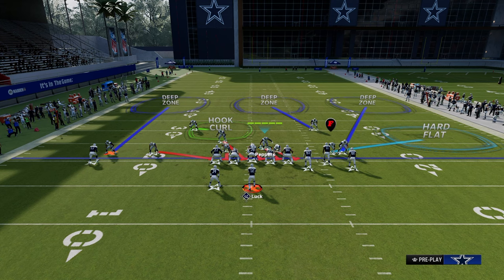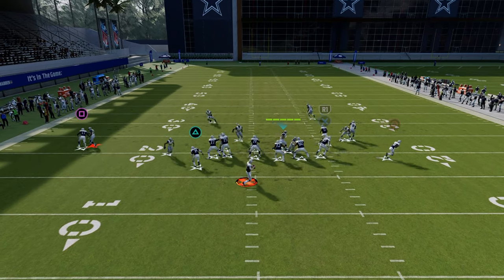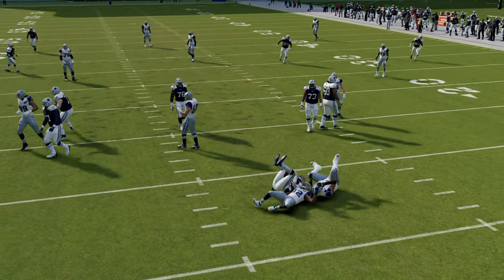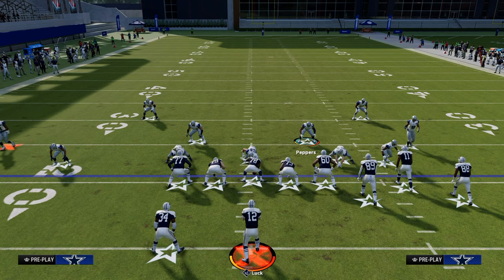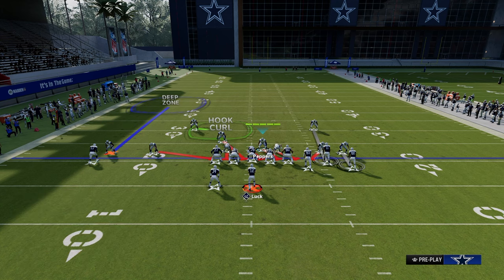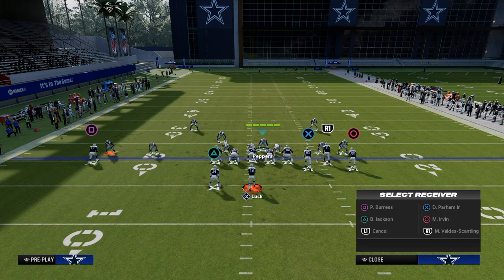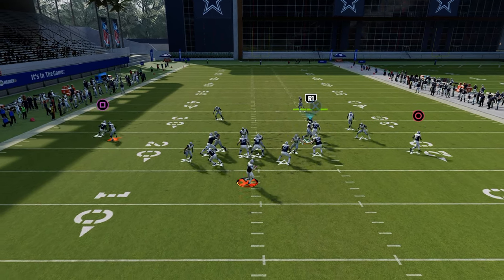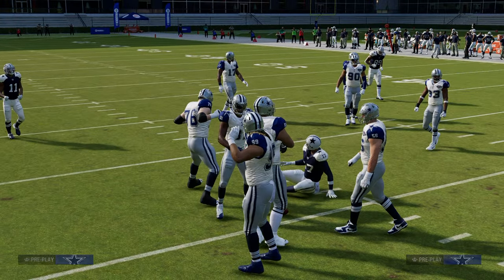This is one of the best coverages to blitz from in this game, because a lot of people run verticals, double posts, or double corners — and this does a really good job against that. You're going to get super quick pressure to put pressure on your opponent. The full setup: press, pinch the defensive line, middle or outside third the corner on the left, hook curl the safety on the left, middle third the corner and safety on the right, outside third the corner on the right, hard flat on the right side, shade underneath. This also does a really good job defending any flood concept to the bunch side, because the backside guy is often on a drag, and the hook curl will knock that out consistently — especially if you put a mid zone KO right there.